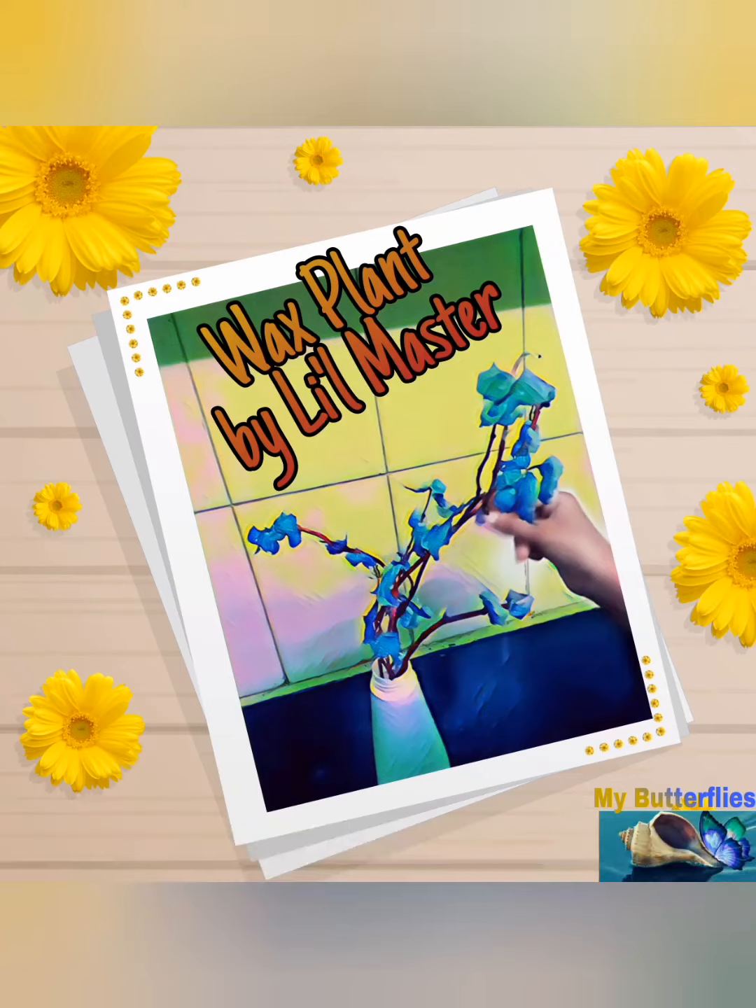Hello friends, welcome to my Butterflies channel. Hope you all had a great Diwali! We lit diyas, candles, and enjoyed the festival of lights. Now we have a few leftover candles. Our little master came up with a beautiful craft with wax — it's wax flowers! Yes, you heard it right. Let's watch how to make wax flowers.